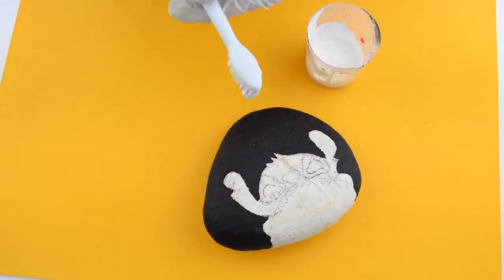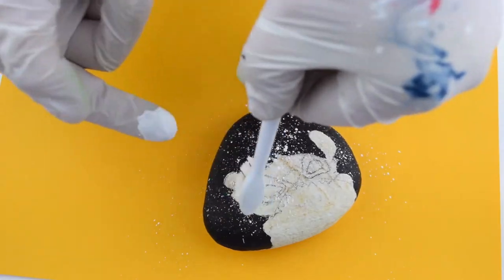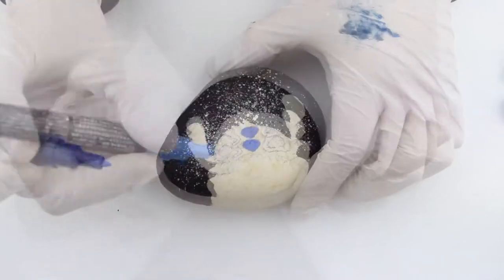Now we're gonna mix a little white paint with water and add our stars. We're doing this now so that we don't cover our Stitch, and it's quick and easy.